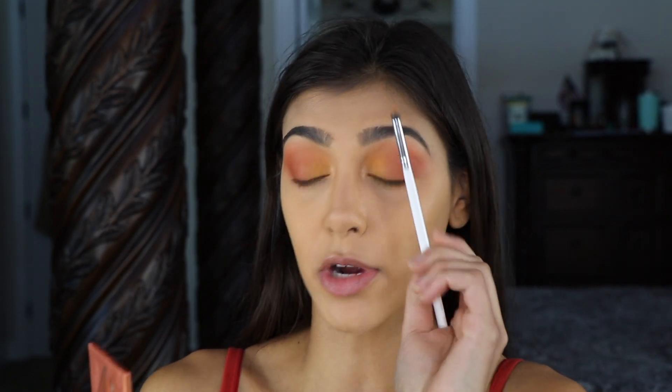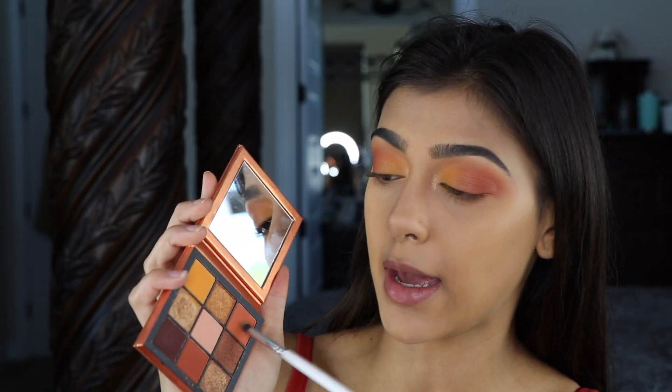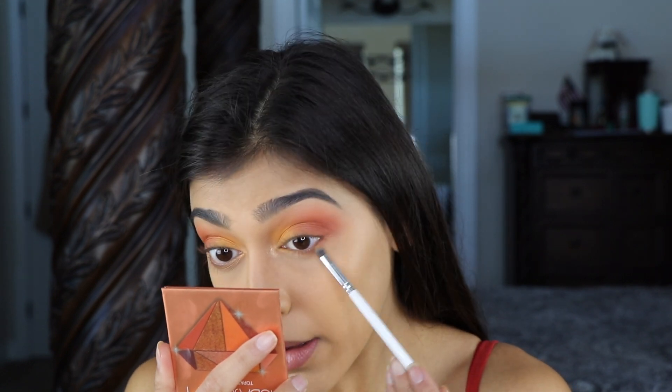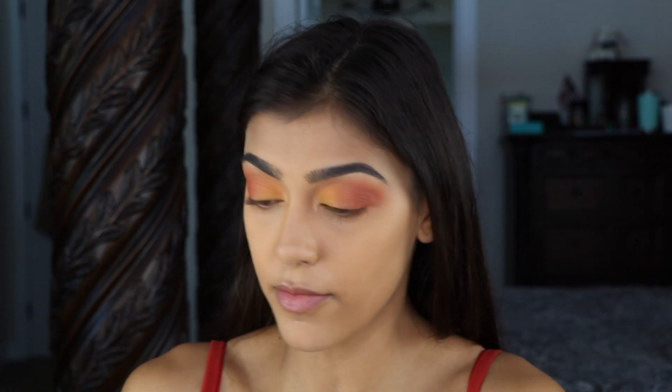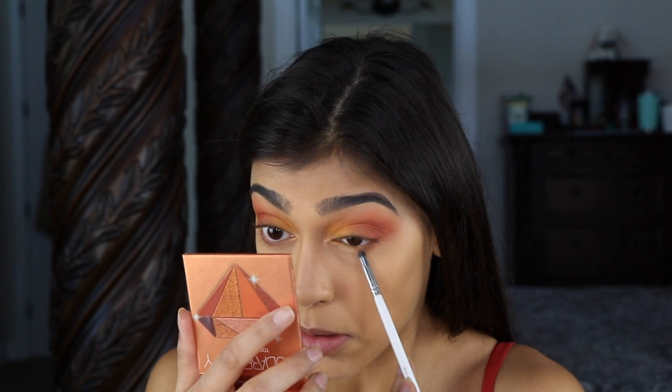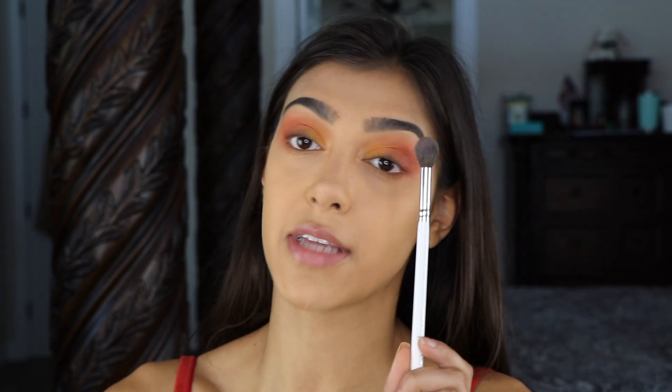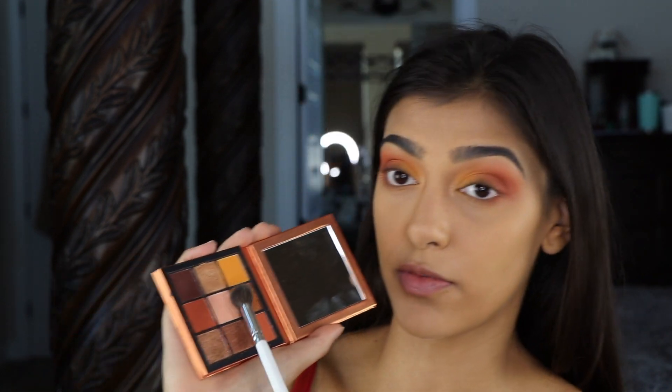Then using that same pencil brush, the JH39, going with that orange and running a bit of that along my bottom lash line lightly. Clean that off, grab some of the yellow and do the same on the inner corner. Then taking that first big fluffy brush used for the middle shade, just blending that up.